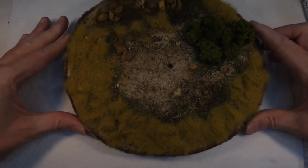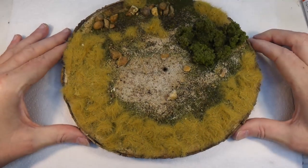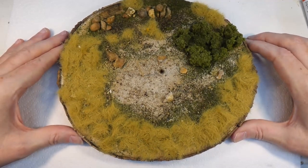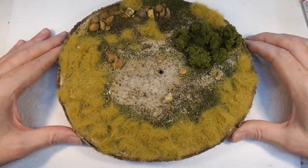Welcome back to Badger Works. Today this is a base that my daughter made for one of her sculptures, and today we're going to wire it for lights. So let's get on with it.